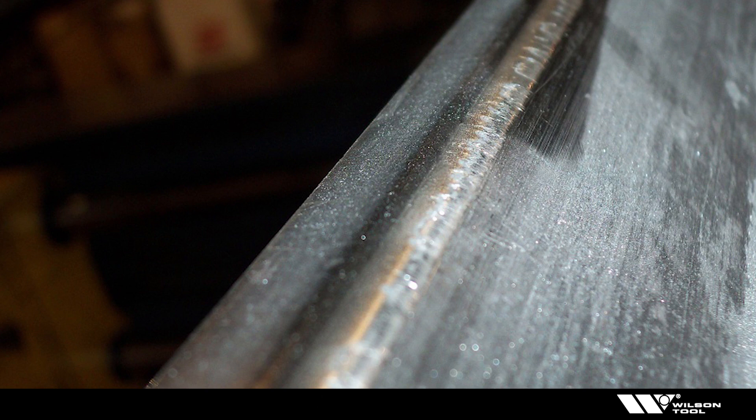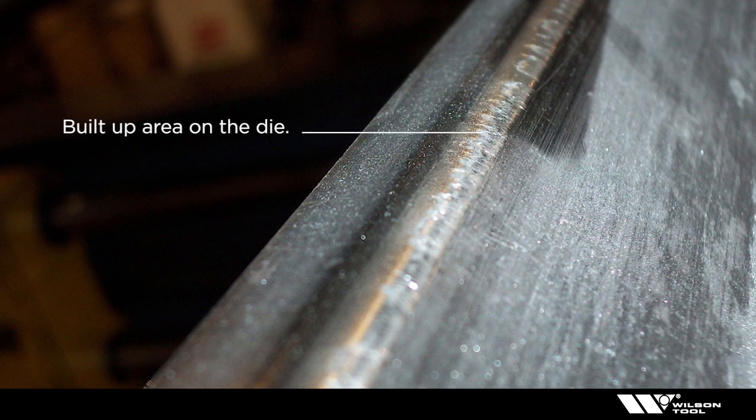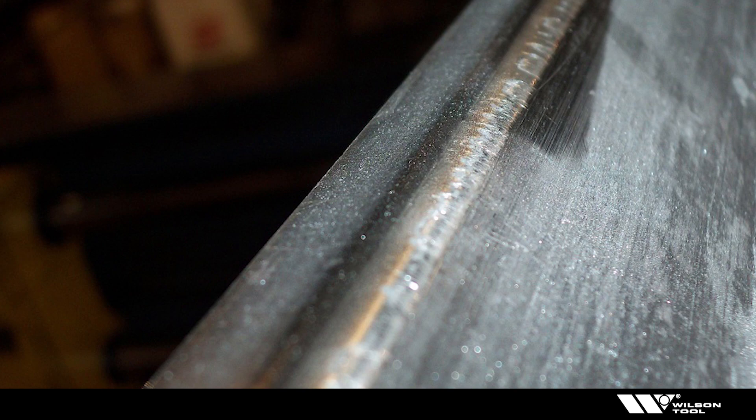Notice the buildup tends to look like shiny lines or irregular shapes. And if you're starting to get inconsistent bends or marking on the material, that means the buildup on the die shoulders could be work hardening as well.